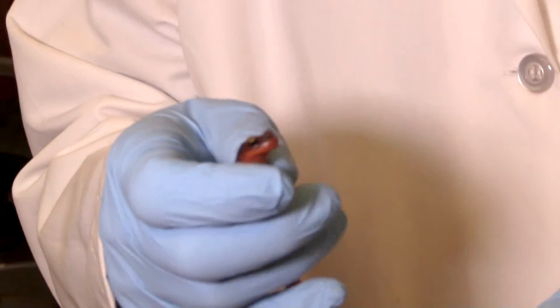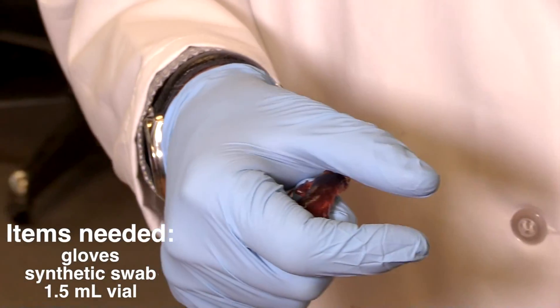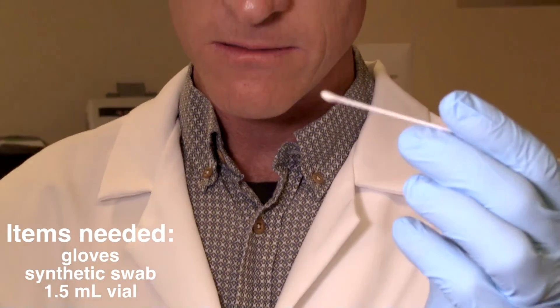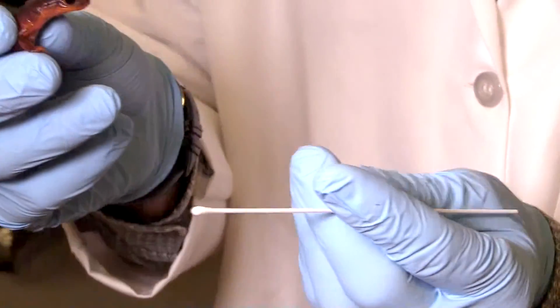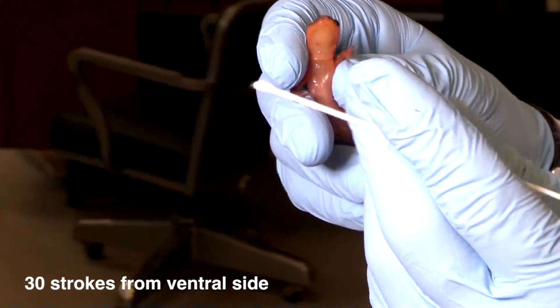So to do this, I need a pair of gloves, which I already have on. I need one of these special swabs that we use — it's made of synthetic cotton. And then I need a vial, which I'll use in a second. All right. So I'm going to hold this animal up, and I'm going to take 30 strokes from the ventral side, the bottom side of the animal.